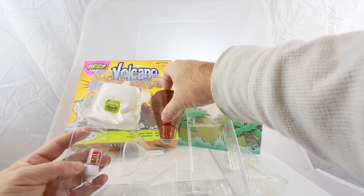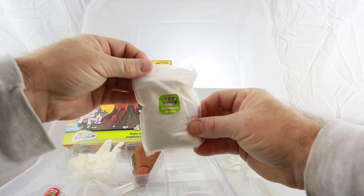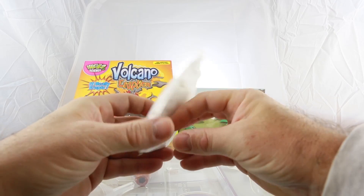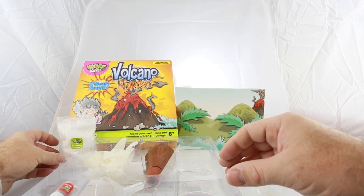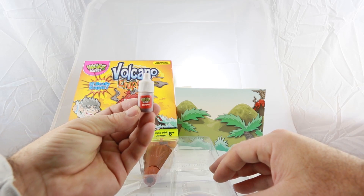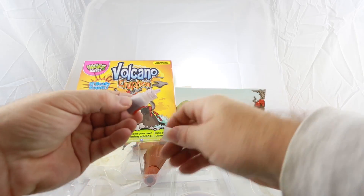And this is the bicarbonate of soda powder. They give you quite a lot, so there's enough in here for erupting the volcano at least a dozen times. The plastic bag actually leaked for us and some of the powder came out, but fortunately it's inside another resealable plastic bag. This is red dye. It's used to mix with the vinegar to give it that distinctive lava colouring. It's actually a powder, not a liquid, as you can see.